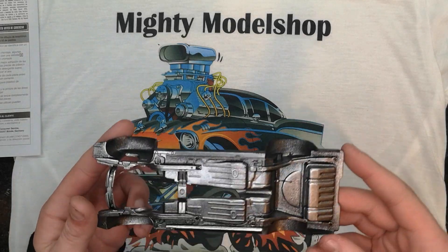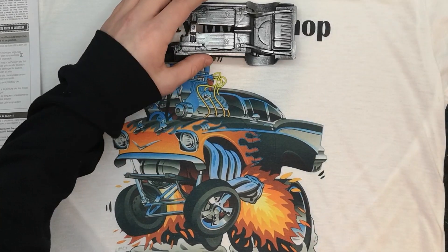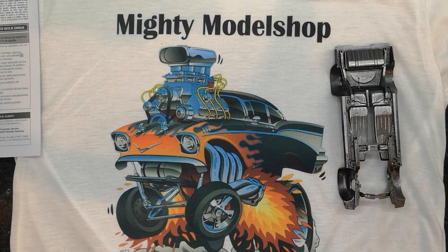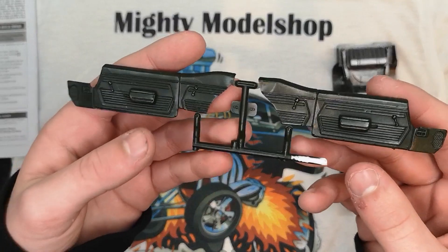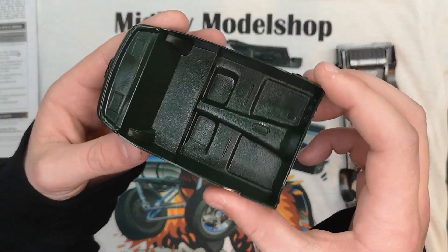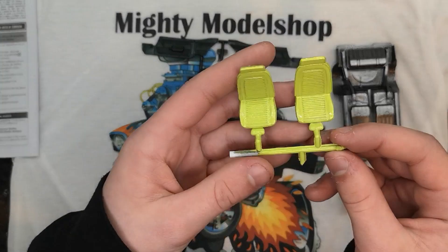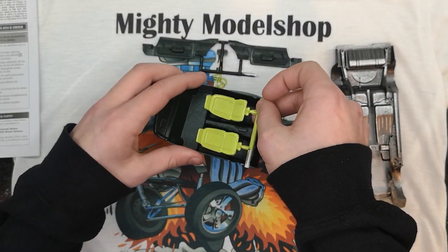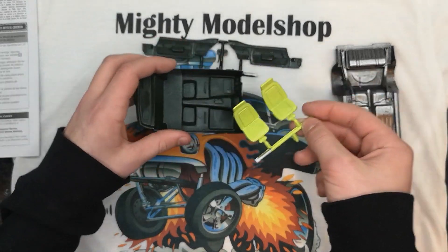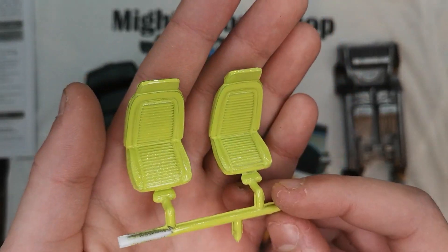Basically I've just spray painted everything. Right here we have the underbody, nice metallic gray. For this car I decided to go with green, so I did a dark green interior with Tamiya British Green — I think that did really well. And along with that, the interior seats, which are bright green, which I don't know how they're gonna look, but should look pretty okay.